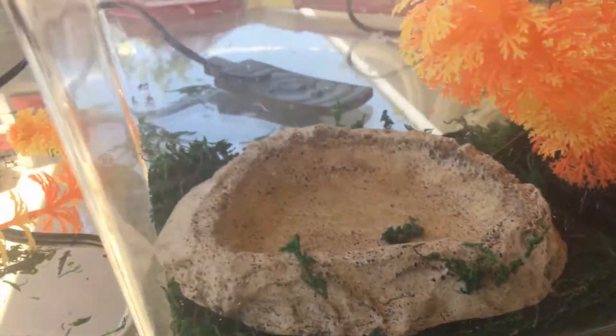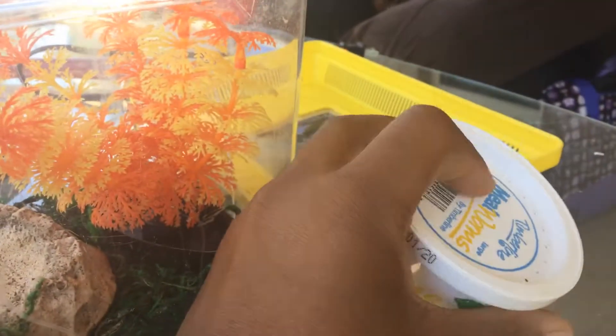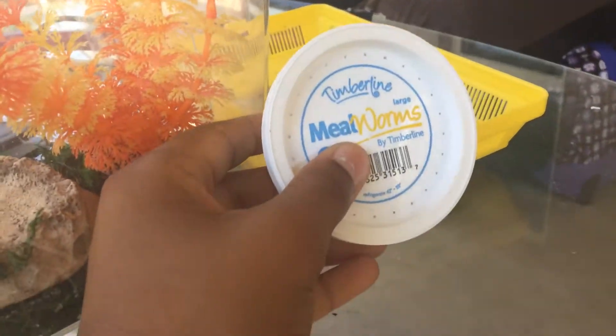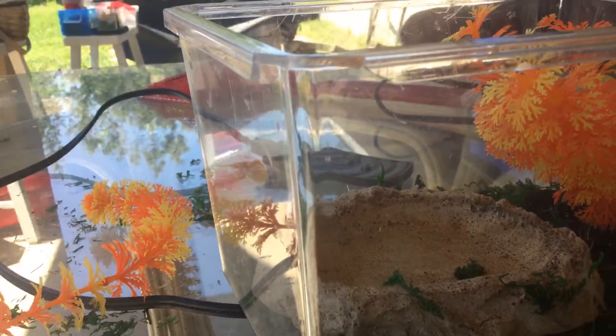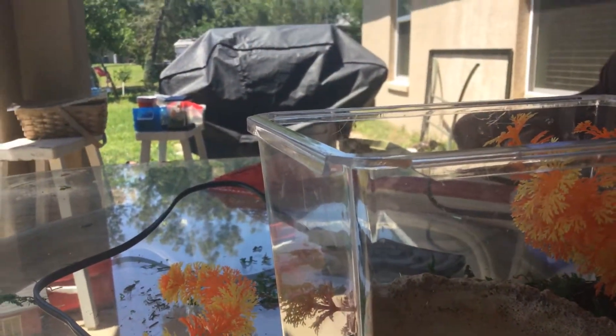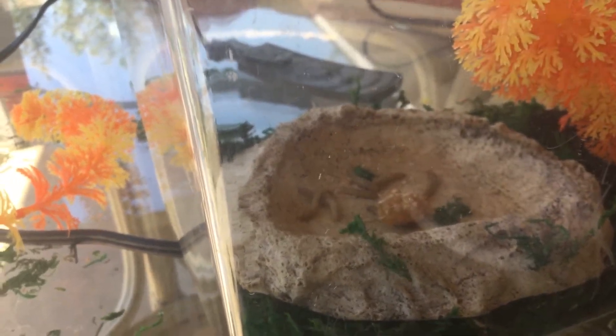I'm gonna be using mealworms for food because they are much smaller for wild lizards. Leopard geckos from the store are much bigger, so they can eat much bigger worms.